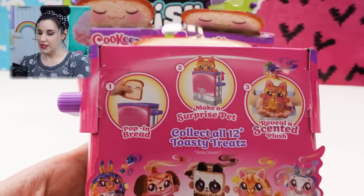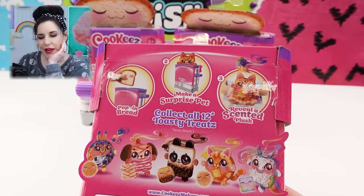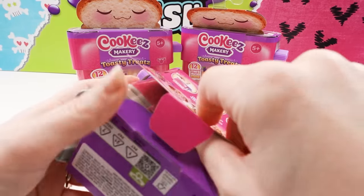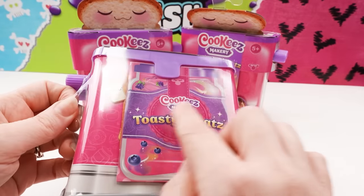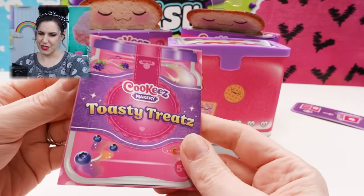Let's take a look. It says: you pop in bread, you make a surprise pet, reveal a scented plush. One of the only criticisms I had of the Cookies Makery oven was that it was literally made of cardboard. It was such a cool toy, but it was kind of flimsy on the outside. Anyway — you pop in the bread, make a pet, reveal a scented plush. So these are the instructions. Here's our little bread. It is cardboard, or card stock. It's cute.